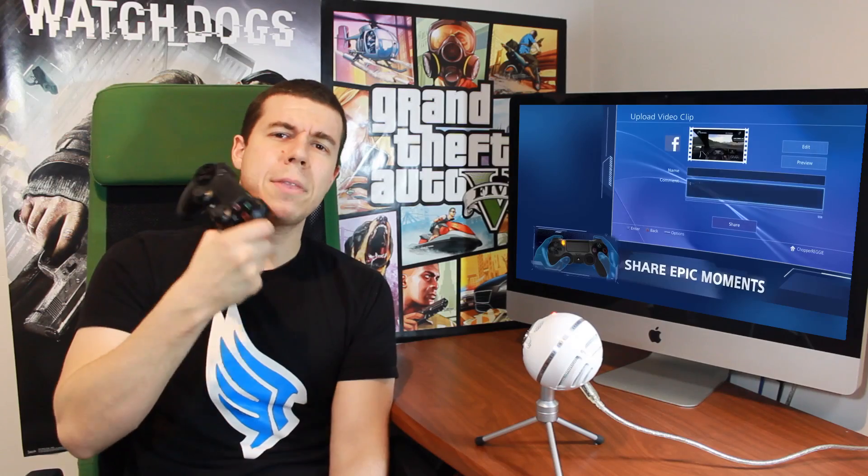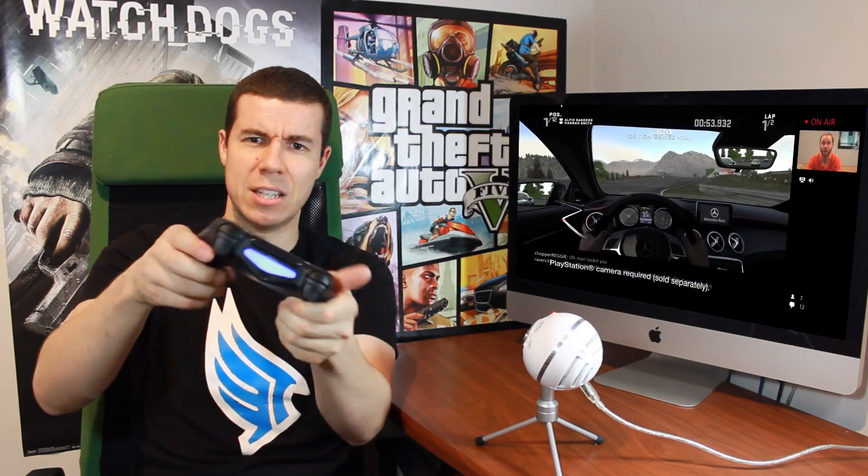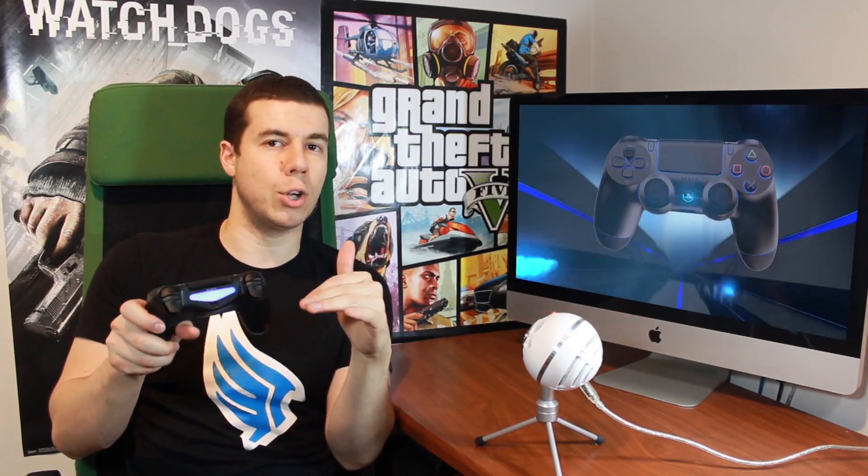So why am I making this video? What about the power charge cycle on this controller? Not so good. I'm always charging this thing. I have it set so it automatically turns off after 10 minutes of no use, and I still have to constantly charge this thing.